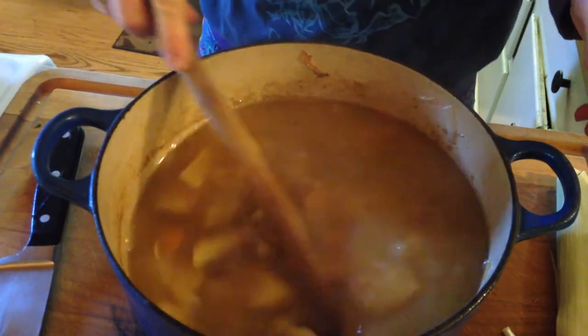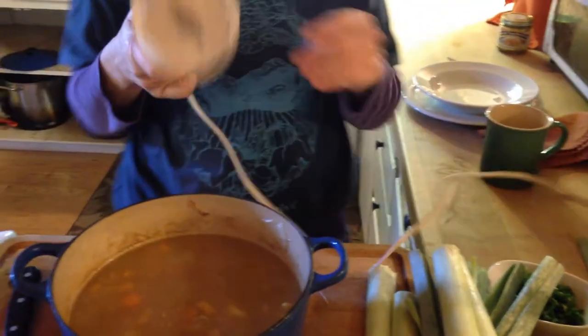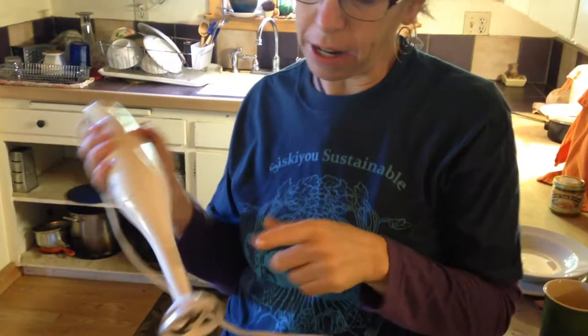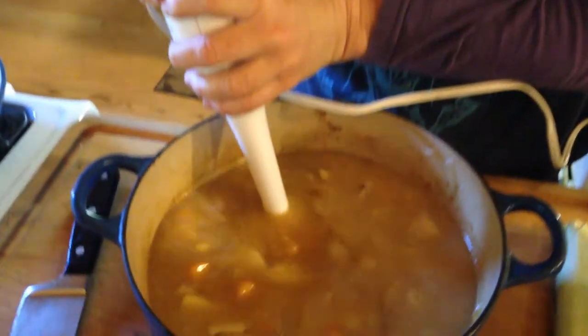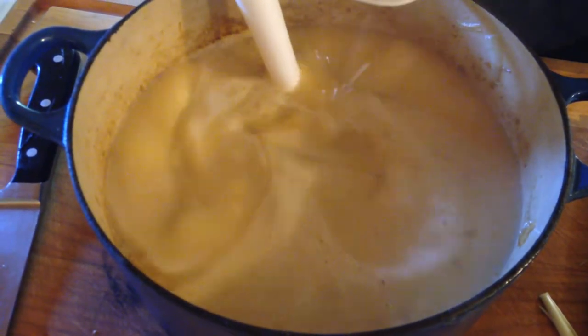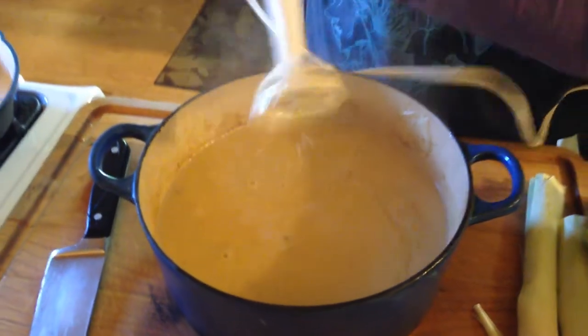You could leave it like that — you can see how I just rough cut everything up. Then what I'm going to do is take my immersion blender. It's kind of fun, so you don't have to take your hot soup and put it in the blender where it splatters everywhere. These things are great. I also use these sometimes for making strawberry jam — start the strawberries cooking, stick this in, it works really well. Isn't that amazing? You can make it super chunky or super smooth, whatever you like.